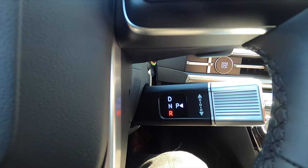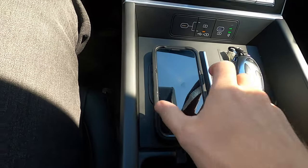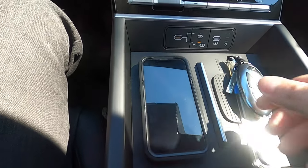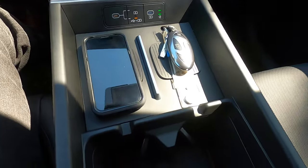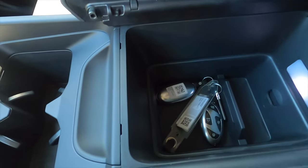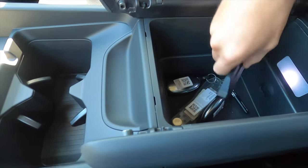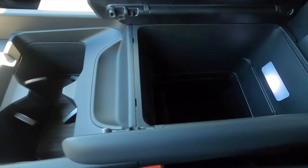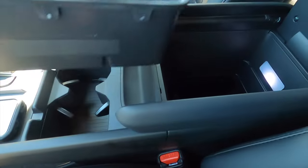You just flip the column shifter back for reverse and forward for drive. The his-and-hers wireless charger is only on the Calligraphy trim; otherwise, a wireless charging pad is standard. USB ports are included, and the 12-volt starts on the limited trim. Cup holders are more sporty — this opens up, giving you a storage bin. You can slide the center piece out all the way down, fold it out and go inward, providing a lot of storage capacity.